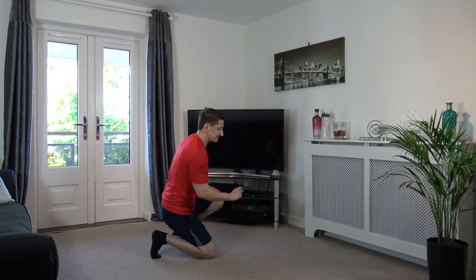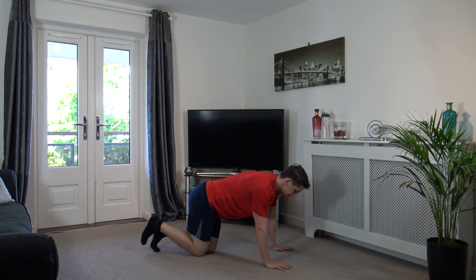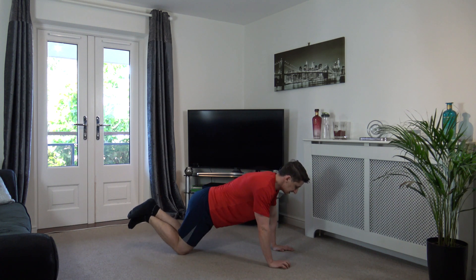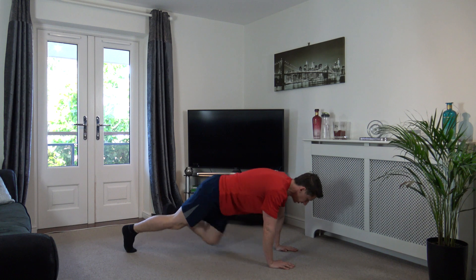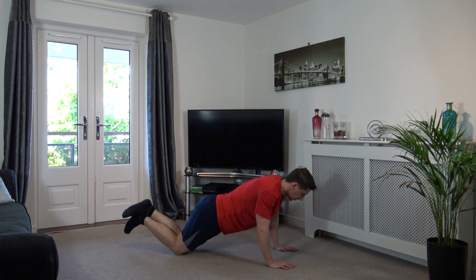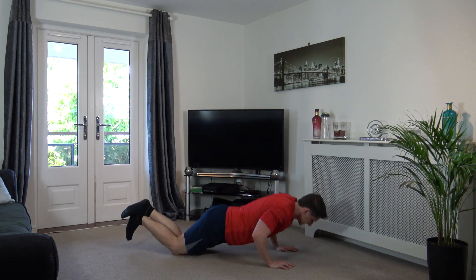Down on the floor. Press-ups to four mountain climbers, five seconds to go. Three, two, one. Elbows back, push up, one, two, three, four. Good, engage the core muscles guys. One, two, three, four. Good stuff. Down, up, one, two, three, four. Keep it going, come on. One, two, three, four.